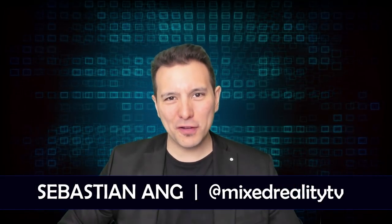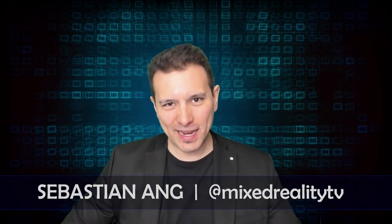Hi and welcome here at MRTV. My name is Sebastian Ang and if this is your first time here and if you're just as excited about VR and AR as I am, then subscribe now and click on the bell button so you don't miss anything.